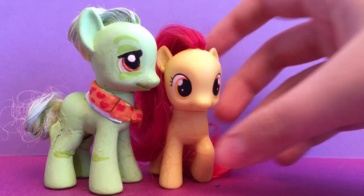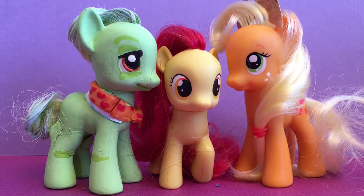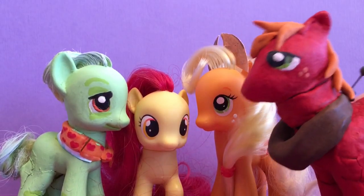Granny Smith fits in really nicely with all our other members of the Apple family — our lightly customized Applejack and our quite heavily customized Big Mac.